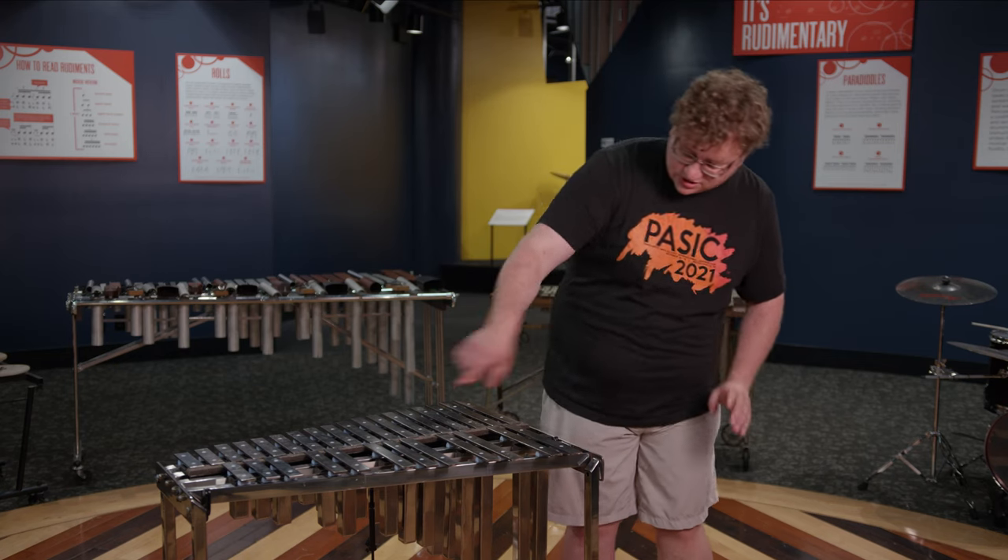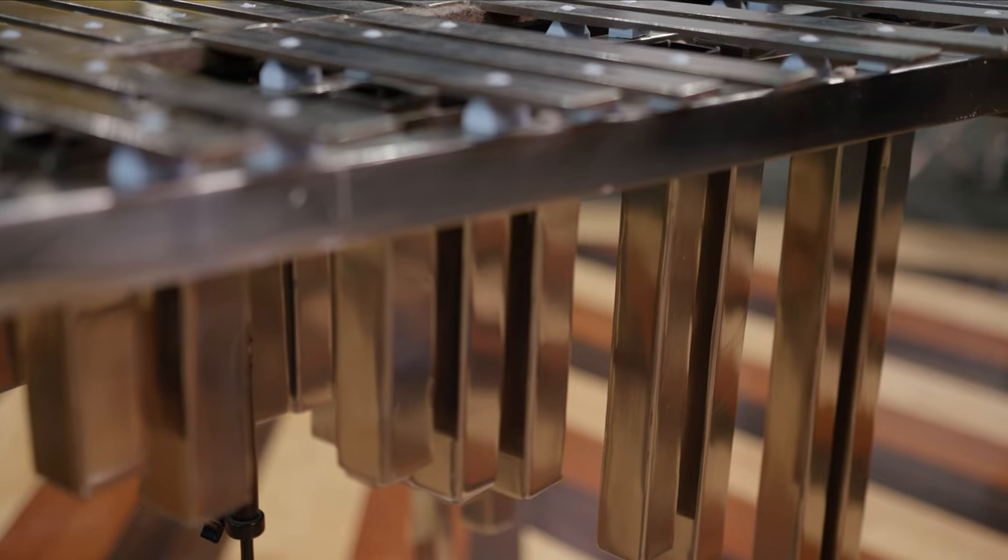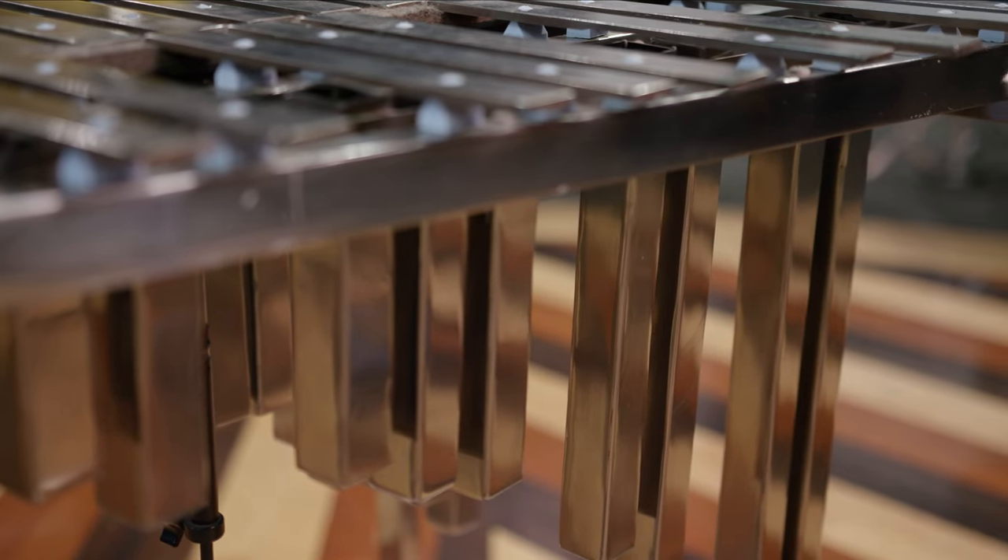In this instrument, the bars, the frame, and the resonators are all made out of subgroups of those meteorites that were melted down according to their nickel content.